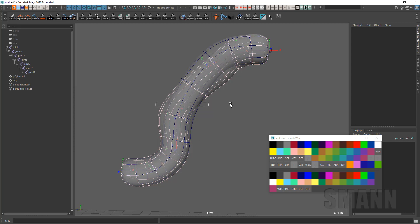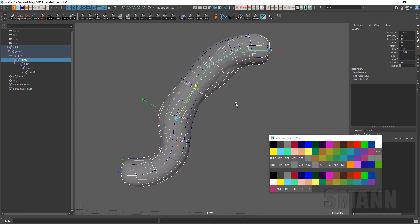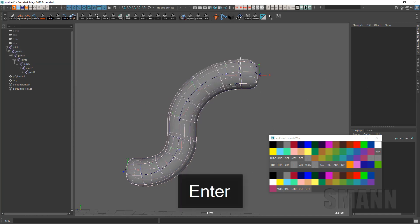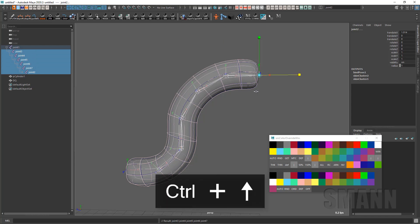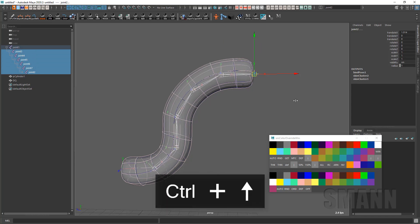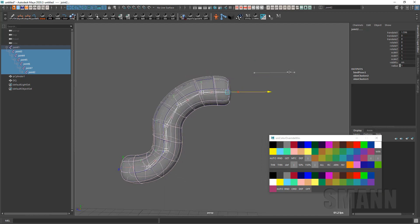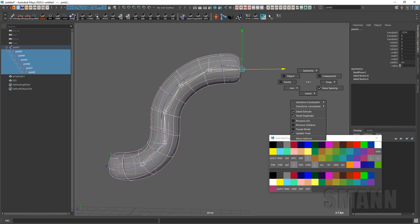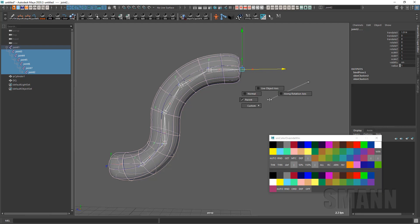So instead, what I'll do is use a multiply off of that original divide and use the translate X of the joint instead. What's cool about that is when you're doing the prototyping, you can see how quickly that works. So what I'm going to do is just move these joints and translate their X, as if the spline IK was going to do that. When I'm prototyping, I want to make sure that I'm moving joints in their length basically.